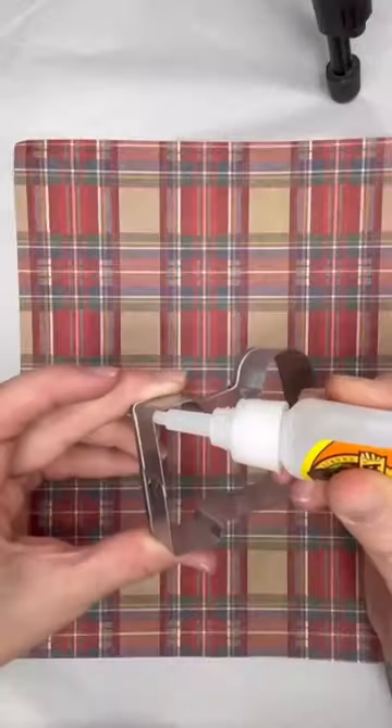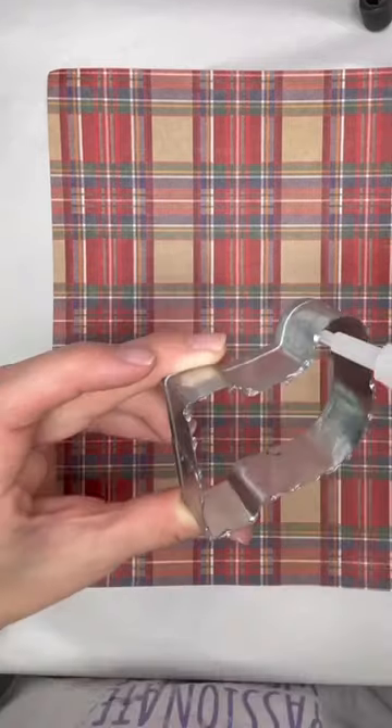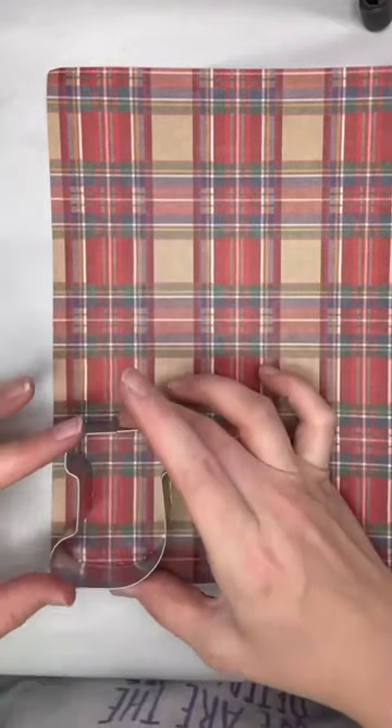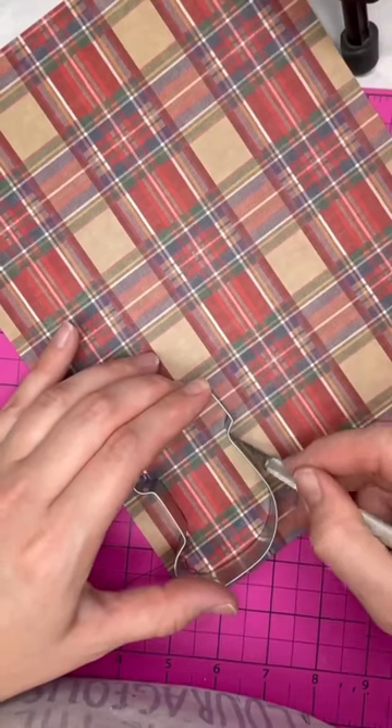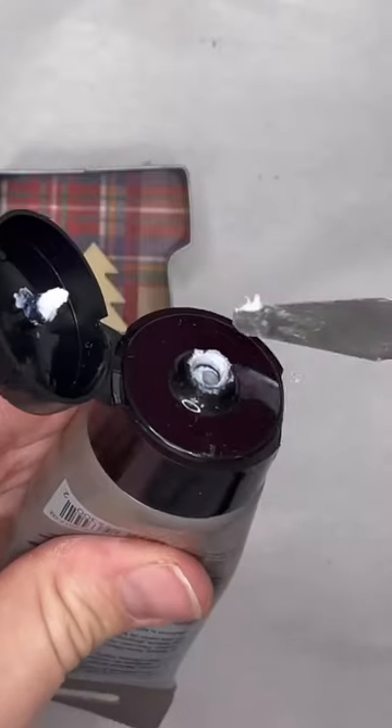I had this stash of cookie cutters and I thought they would be the perfect thing to make Christmas ornaments. So the first thing I did was take some super glue and attach them to some plaid scrapbook paper, and then trimmed off all the excess paper.